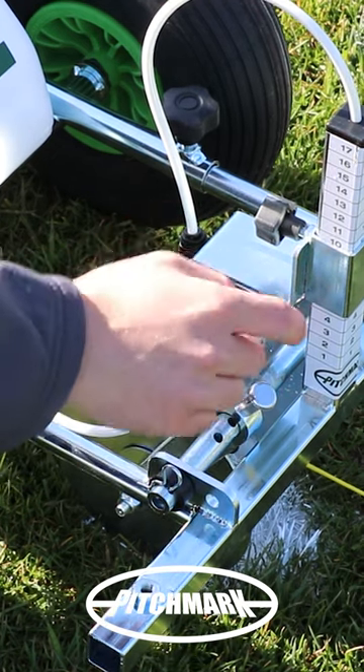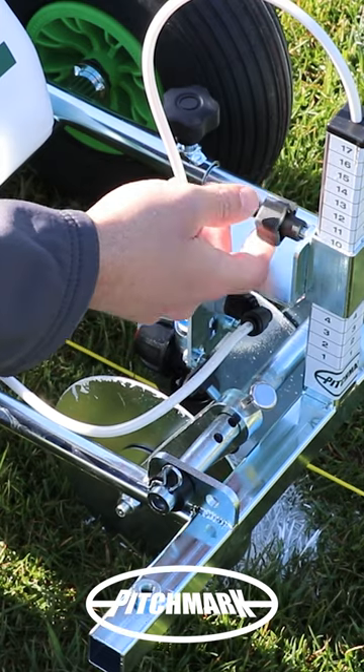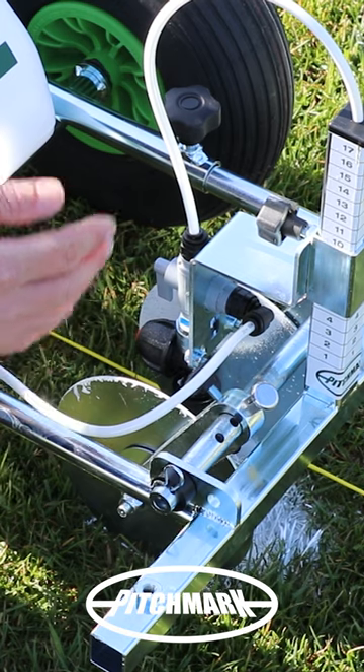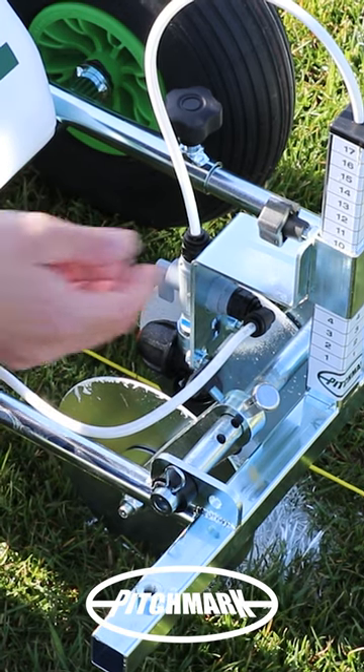Once you've selected your line width and bled the system through, you then need to set your nozzle height correctly. For concentrate paints you use a fan nozzle, either a green or a yellow flat fan, and that is for club line, lumen, or extreme.